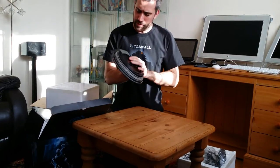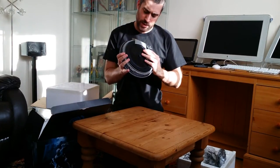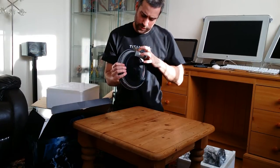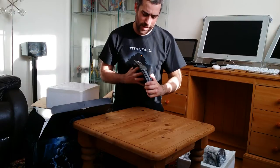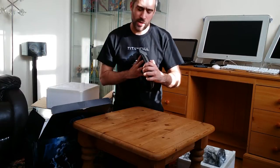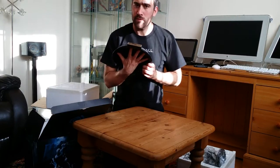Someone has handled this because it's got fingerprints all over it, right over the signatures as well. I'm going to have to wipe it over. It's number 264 of 450 — middle of the road. Wait, I thought it said 500? It definitely says 500 on the box, yeah.